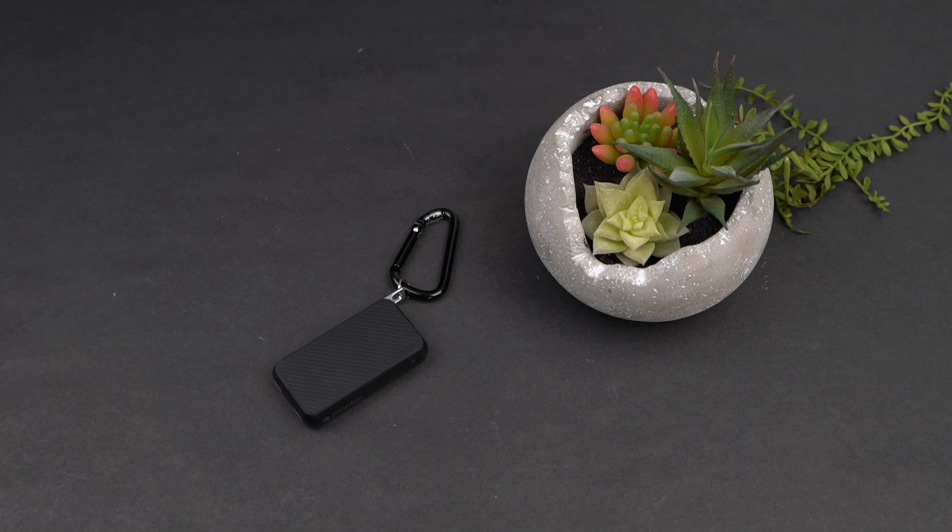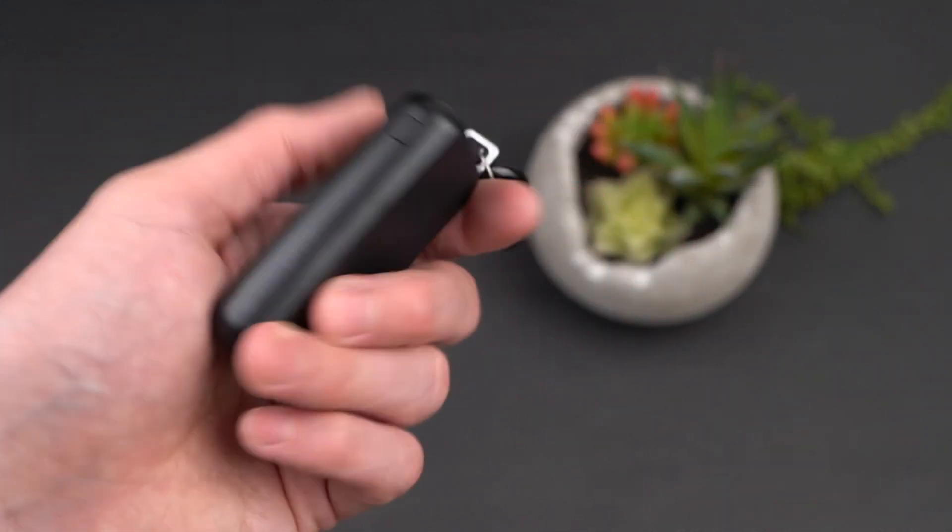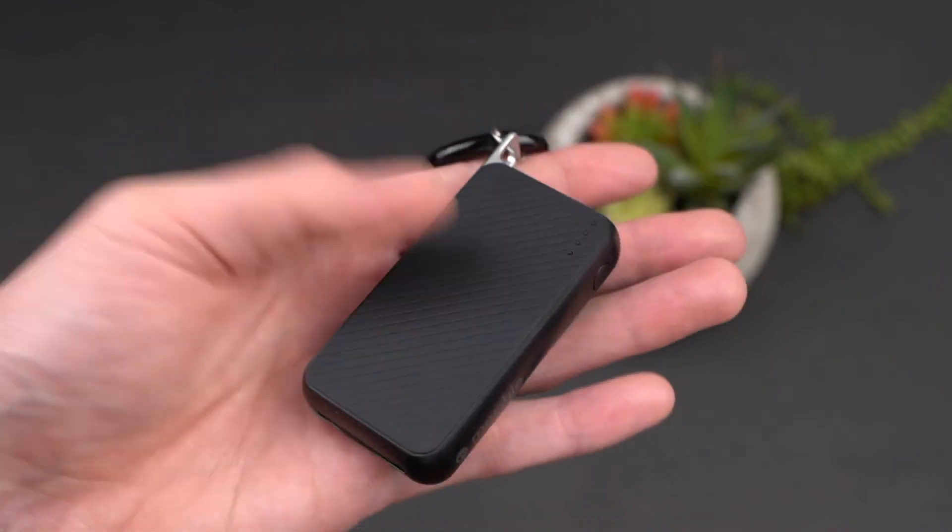The price is $39.99. It's a fairly solidly built unit, and I think it's quite charming, to be honest.